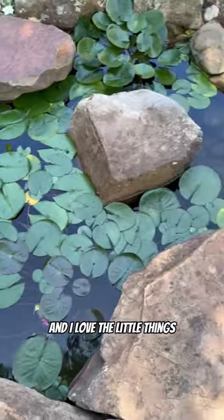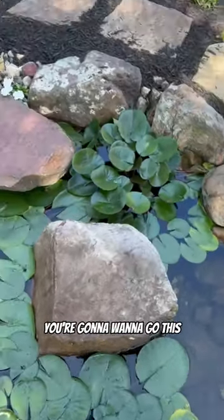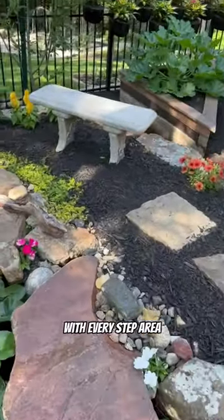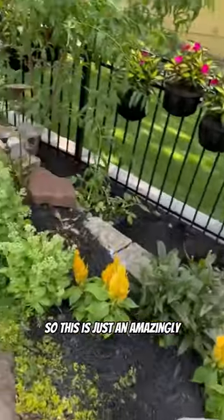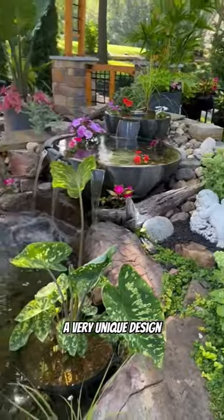And I love the little things. There's these stepways across this — you're going to want to go with this — and then, of course, with every step area, you have a bench to sit on. So this is just an amazingly intricate garden, a very unique design.